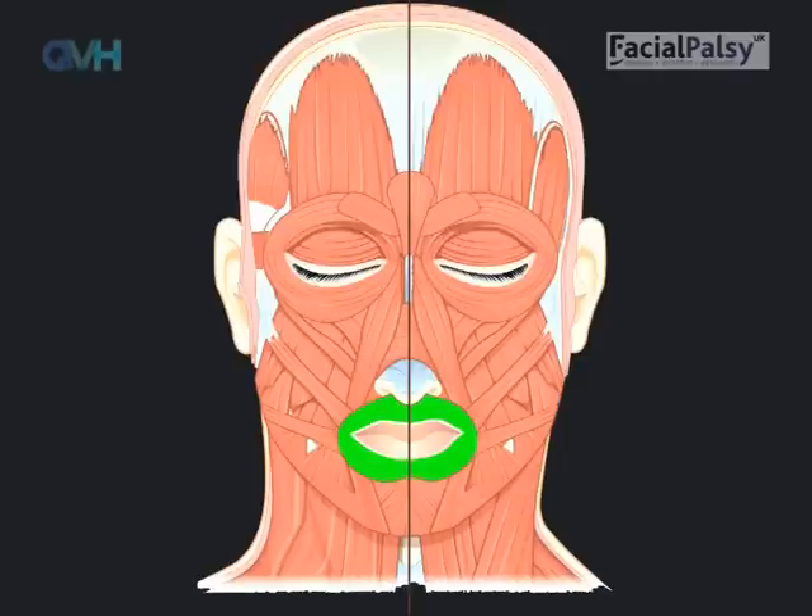Rounding the lips is a very important movement which we use in speech, whistling, kissing and blowing. Remember, there can be a strong tendency to overdo movements during exercise, and it's important to be gentle. Unlike the smile exercise, which you could practise on each side individually, it's important to practise rounding the lips on both sides at the same time, as this is how it always works. The lip muscle is a circular muscle which goes round the outside of the lips — this is the green muscle shown in the picture. As you round the lips, the muscle pulls the corner of the lips inwards and forwards, as shown by the arrows.